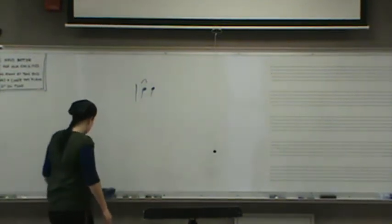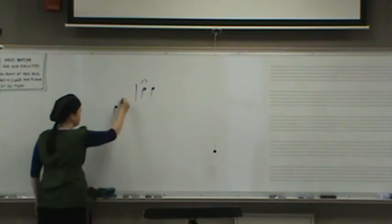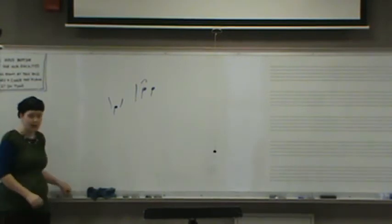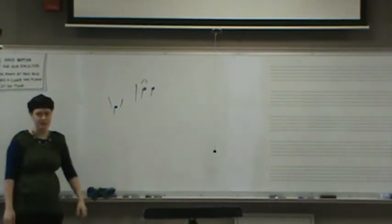The staccato doesn't just mean there's space here — it means there's space here as well. 'Duh, duh, duh, duh, duh' is how all of your middle school kids will play staccato on their first line. Whereas we, who are educated fine musicians, play 'duh, duh, duh' — we put space before and after staccato.